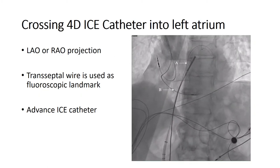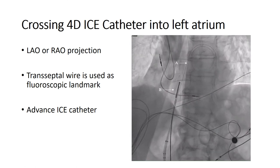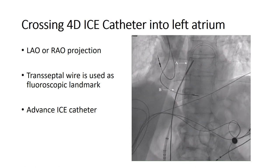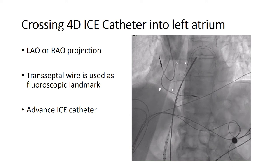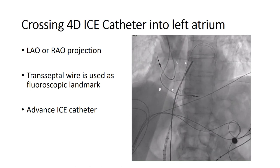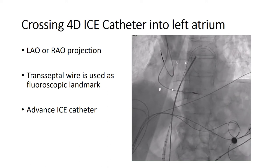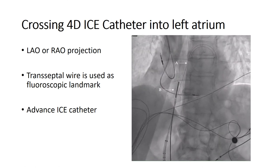Before crossing the ICE catheter into the left atrium, make sure to dilate the interatrial septum using a back-and-forth movement with the Watchman delivery sheath, then retract the Watchman sheath back into the inferior vena cava. Project your image from a LAO or RAO projection and advance the ICE catheter, tracking and using the transseptal wire as a fluoroscopic landmark. If you encounter any resistance while advancing, stop, retract, and re-advance while adjusting the catheter direction, using different angiographic projections to stay in line with the transseptal wire.